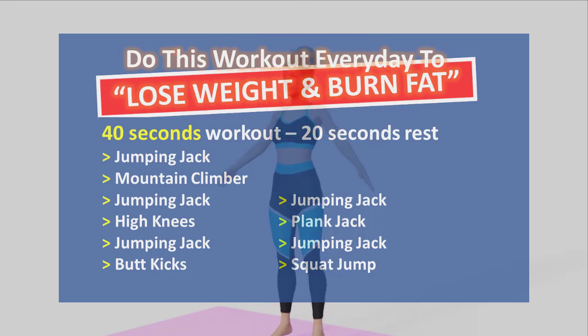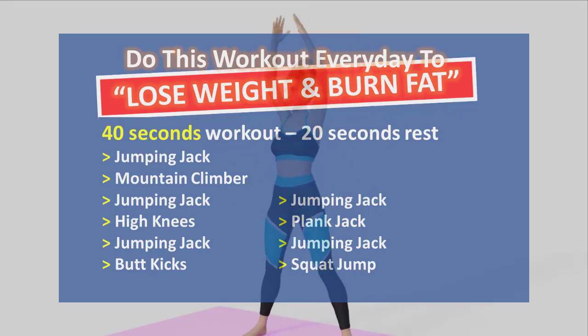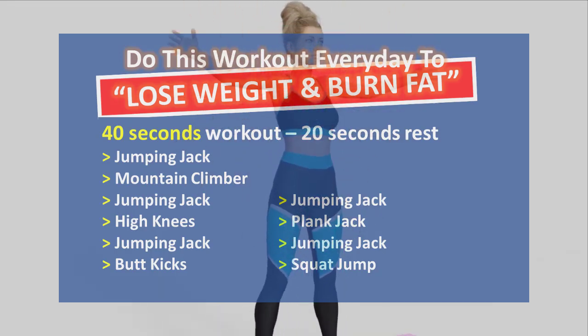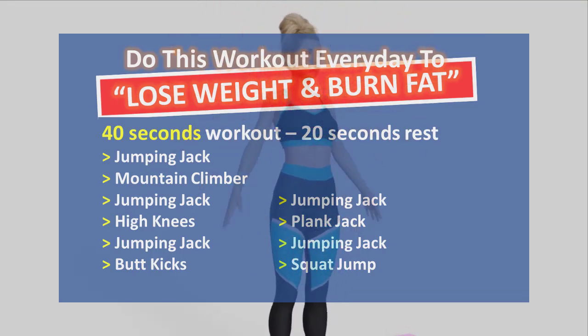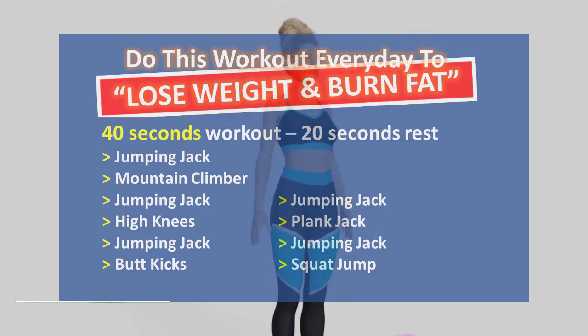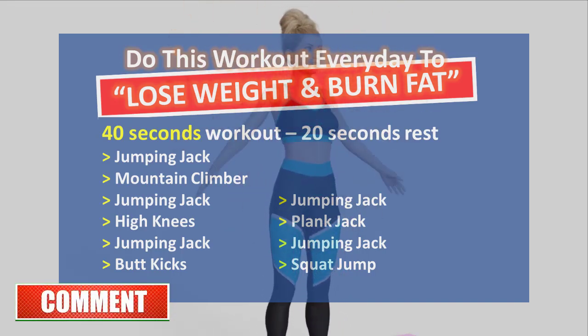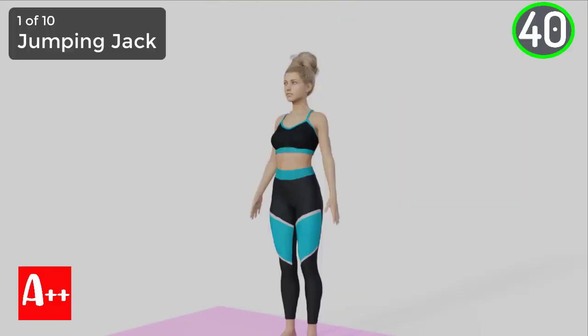In this video we will be doing a 10 minutes workout. Do this workout every day to lose weight and burn fat. This workout is suitable for beginners and you can do it anywhere because it does not require any equipment. Each exercise is 40 seconds and rest for 20 seconds. Do it at your own pace and not on the repetition — just focus on how well you're doing. Before we start, if you like this kind of video, click the like button and subscribe. Are you ready? Five, four, three, two, and one.